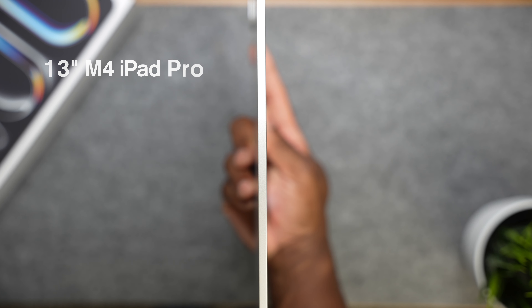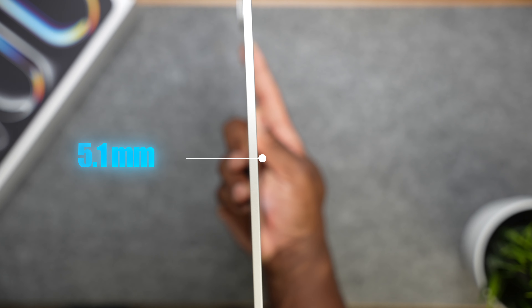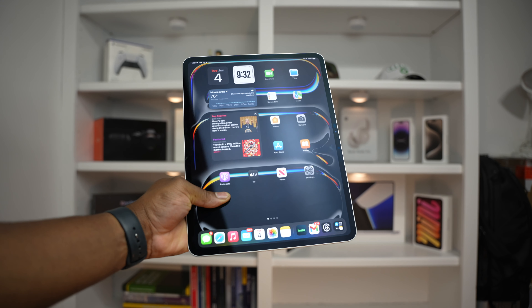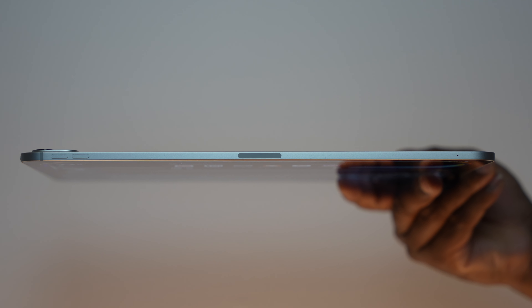The 13-inch M4 iPad Pro now measures in at just 5.1 millimeters thin, making it the thinnest Apple device ever. And let me tell you, it's thin. When holding the 13-inch M4 iPad Pro in your hands, it feels like you're holding just a thin sheet of metal and glass. It's impressive how thin they were able to get this iPad.